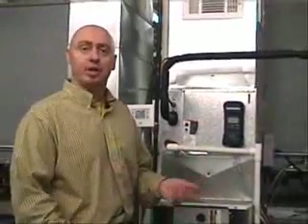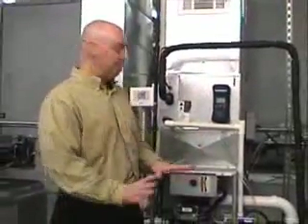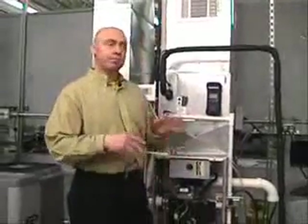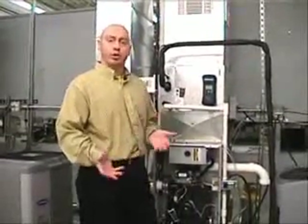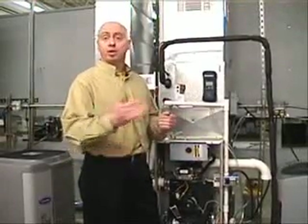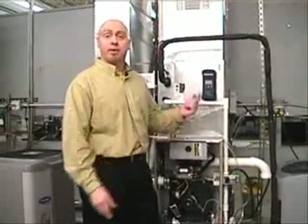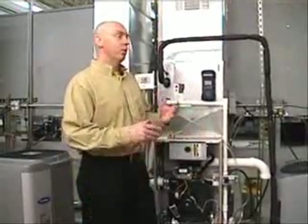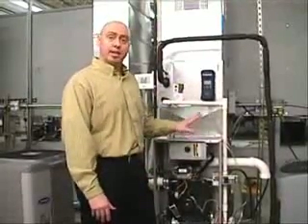When we take total static pressure, what we're looking for is the total resistance value in the ducting system on the supply side and the return side. When you buy a piece of equipment like this furnace, it comes set up and certified to give you a certain amount of airflow at a certain static pressure. If you exceed that static pressure, your airflow is compromised — airflow is directly proportionate to whatever the static pressure is in the ductwork. So we want to keep the static pressure under the maximum allowable setting listed on the unit.